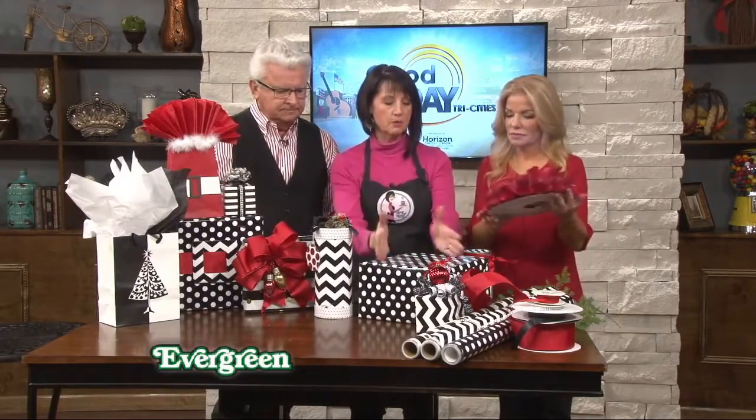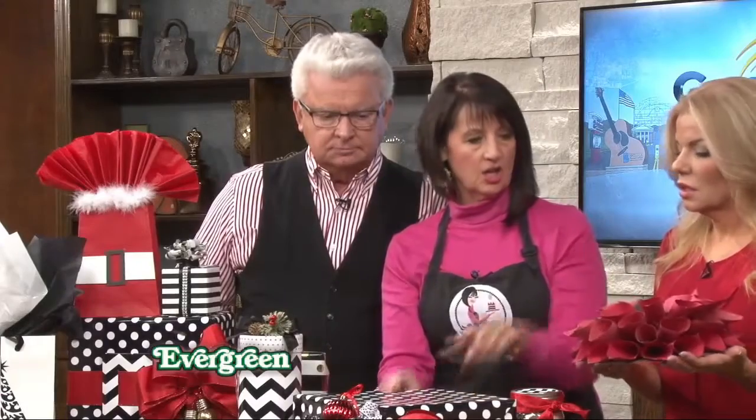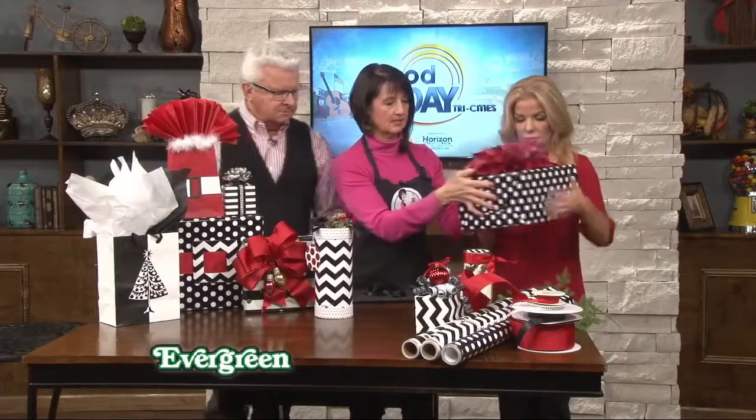You want to make sure that your bow is proportioned to the package. See, that's a nice bow — it kind of fills out the whole thing.